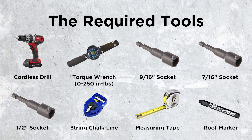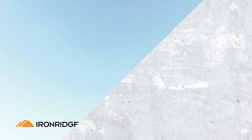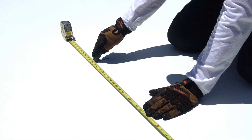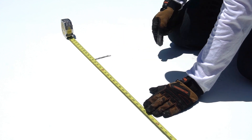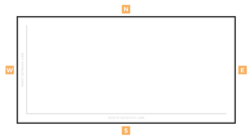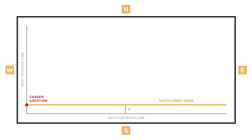Ok, let's get started. Begin by marking the required fire setbacks on the roof surface. If starting at the south side of the array, measure 8 inches from the south fire setback and place a mark on the west fire setback — this will be the center point of the first chassis. Use the values provided on your design plans to determine row spacing, or refer to the manual for spacing details.